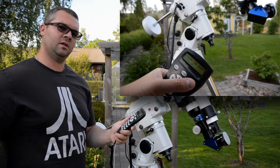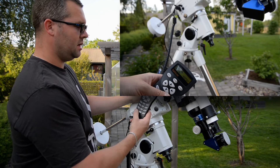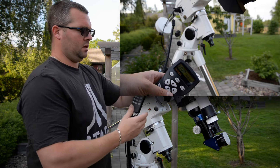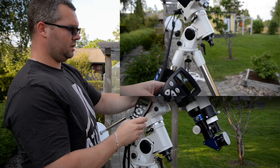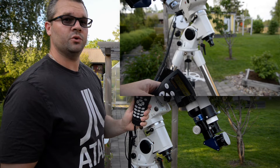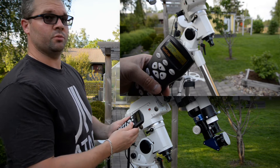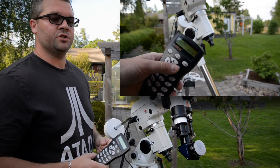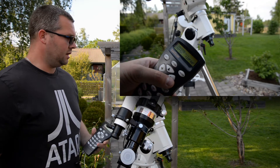Then you get the question to begin alignment — we say yes. You choose between a 1-star, 2-star, or 3-star alignment, or cone error alignment. I usually do a 1-star align to get my polar alignment right. It gives you a suggestion of which star to align on — in this case it shows Arcturus as the first star. I don't know where it is right now because it's too bright outside. I'll hit Enter and the mount will start to slew. I don't have an eyepiece mounted, but you get my point.